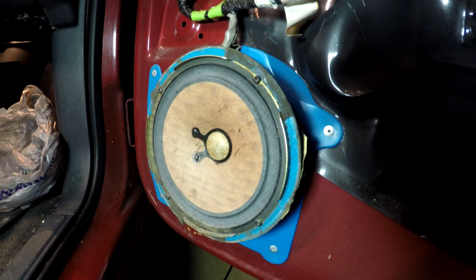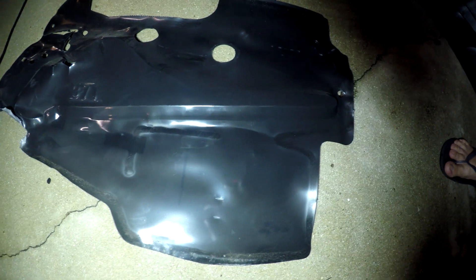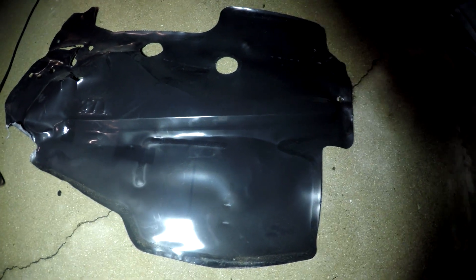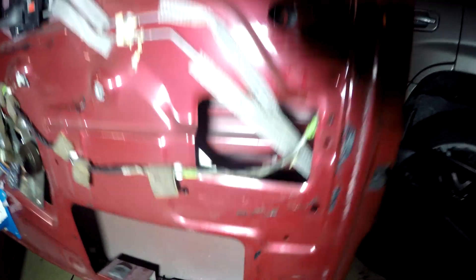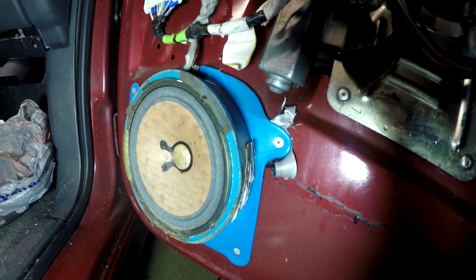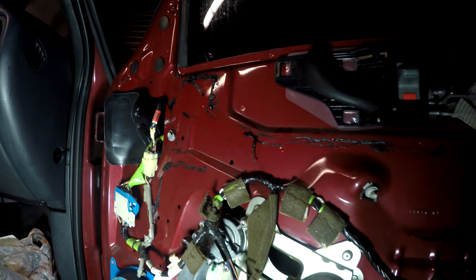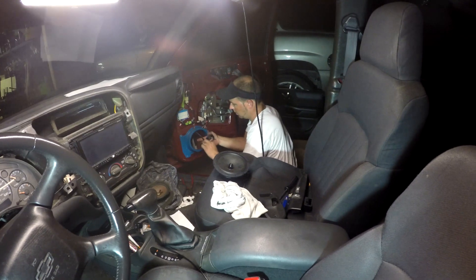I'm about to deaden this door. This is the factory sound deadener that's usually on the door — this is what the door panel looks like naked. It's about to get the Murder Mat treatment. I'm going to clean the surfaces up inside because I want the whole inside of the door to not vibrate. When we put that good six-and-a-half inch mid-range in there, it should have some decent mid-bass. Donnie is over there getting the wiring done.